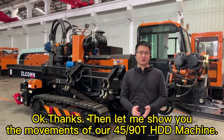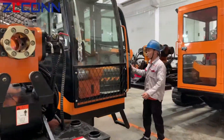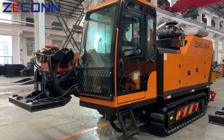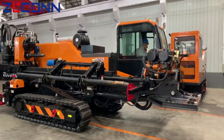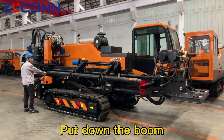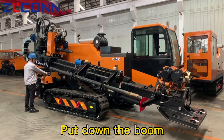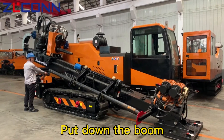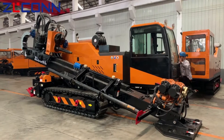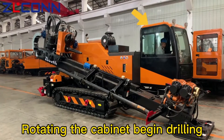Let me show you the movement of our HDD machine. Let's go to operating the CL450-90A HDD machine. Enter the cabinet and turn on the engine. Put down the boot. Rotating the cabinet — begin drilling.